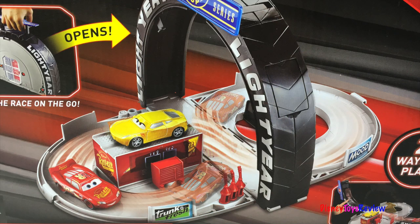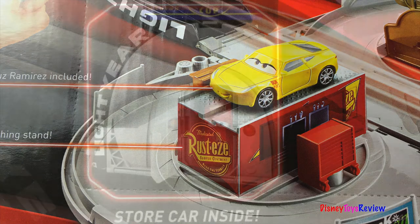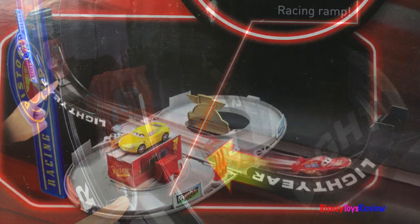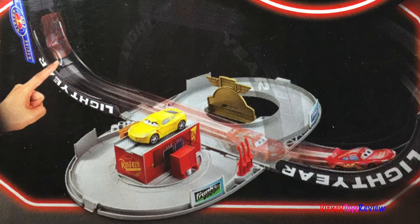Once you get there, there are two ways to play. There's a coaching stand. You can store your cars inside. There's even a racing ramp. And look at that Circle A course. Let's check it out.